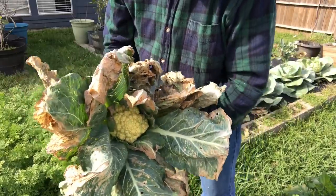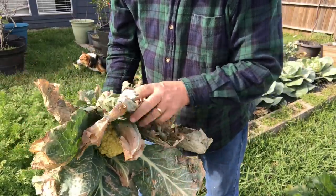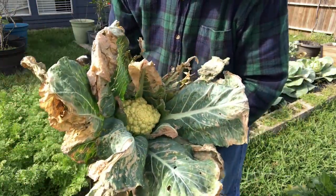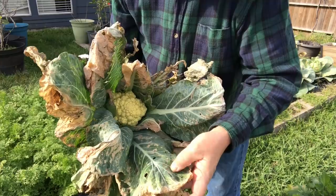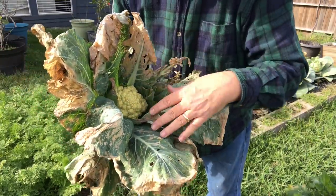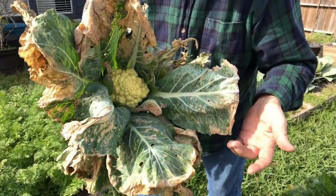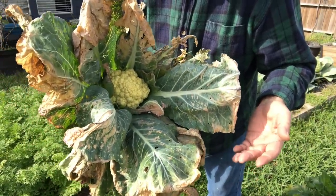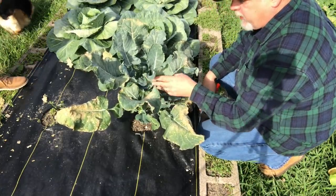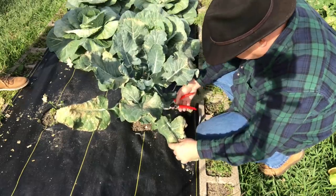I don't think I've ever seen a cauliflower plant in such bad condition. All these dry leaves were affected by the aphids — you can see the parts that aren't dry are still pretty compromised. So we're going to harvest what we can and enjoy some fresh produce from the garden even though it's ugly. This broccoli plant here has all these leaves compromised by aphids that we're just going to remove.